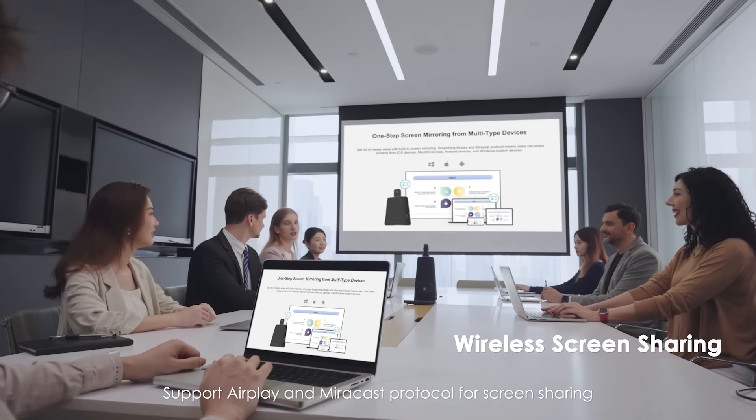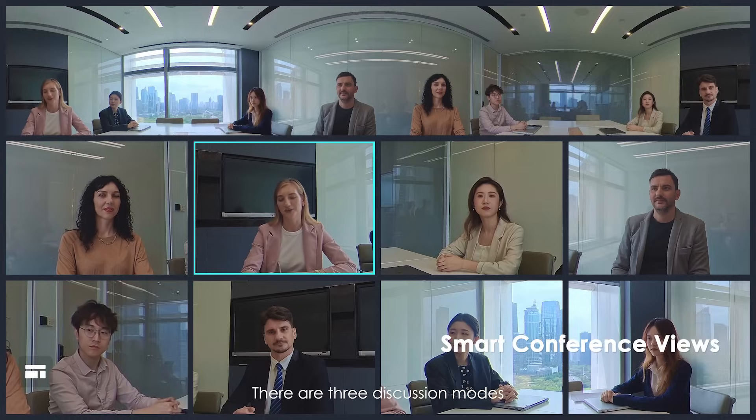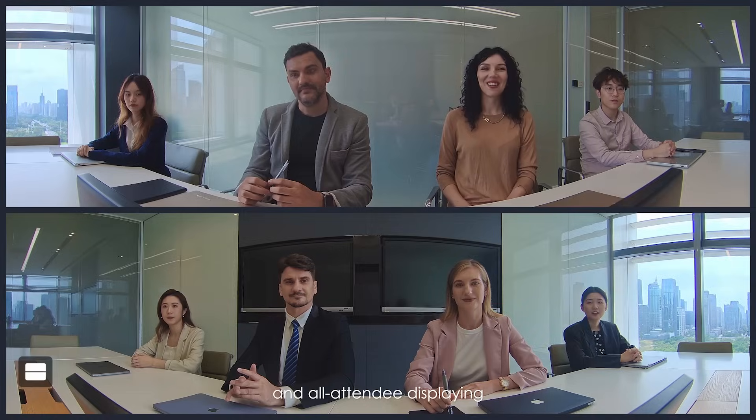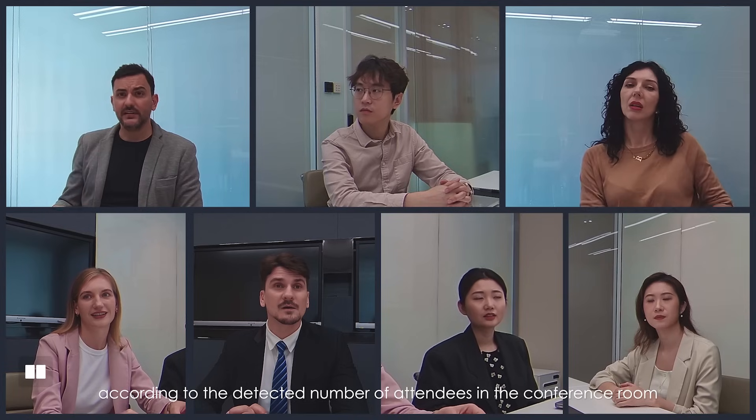Support AirPlay and Miracast protocol for screen sharing. There are three discussion modes for multi-attendee framing, main speaker focusing, and all-attendee displaying. Under Gallery View and Speaker View, the device can automatically reframe views according to the detected number of attendees in the conference room.